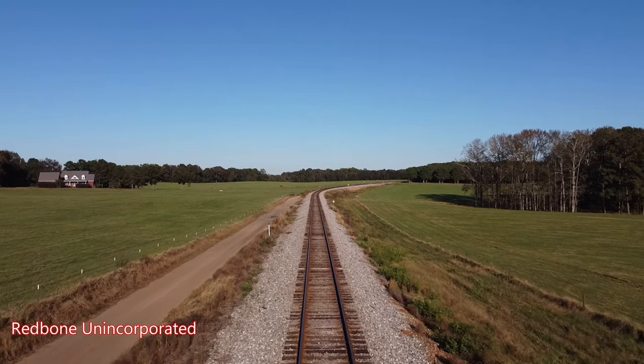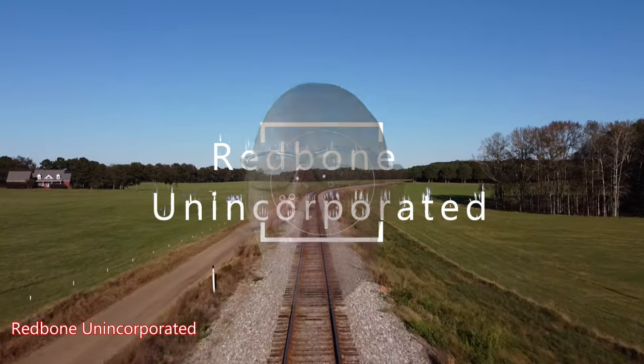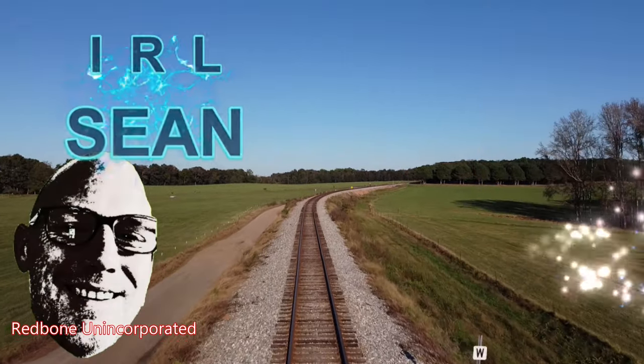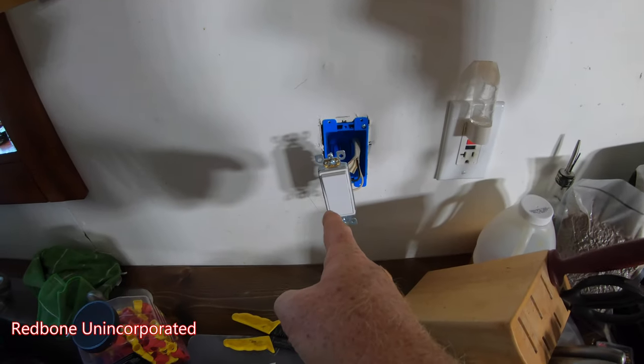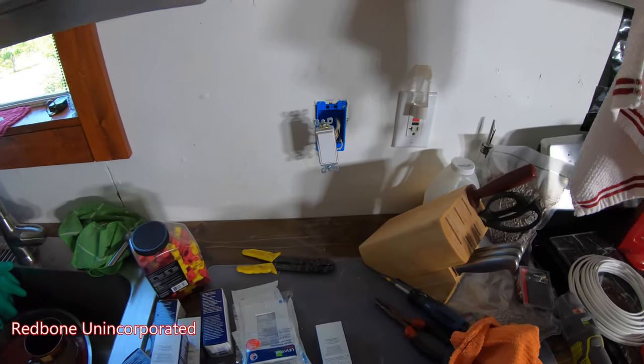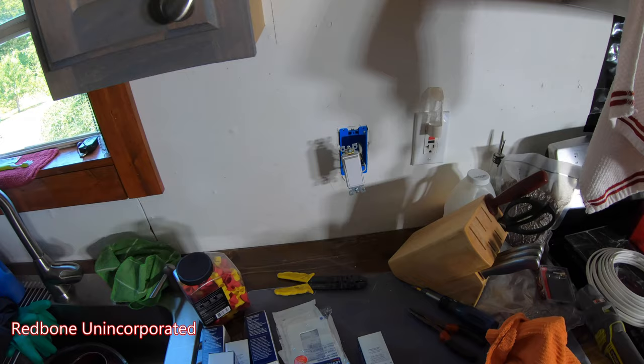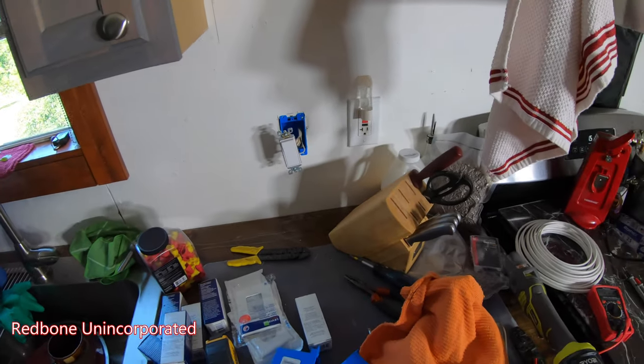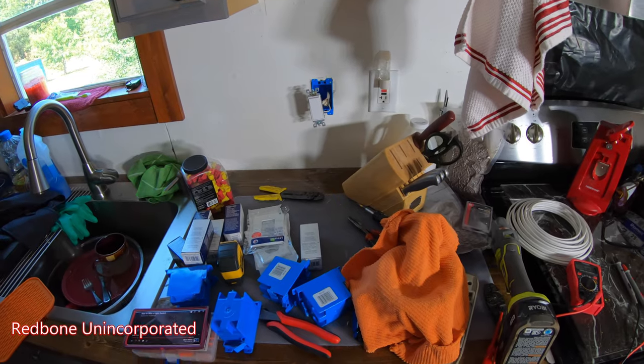Okay, everything's a wreck. I'm doing the kitchen today — I put in that switch, turned the electricity back on, tested it, it's good. I'm not going to put everything back together until I've done them all and tested them all, you know.